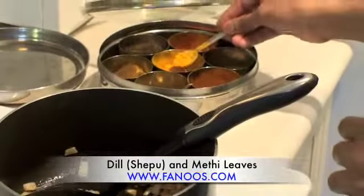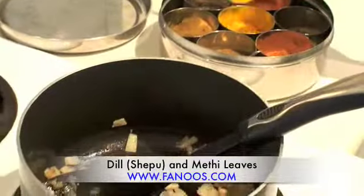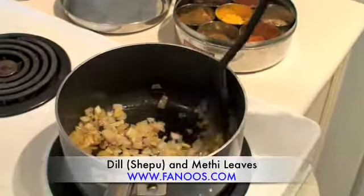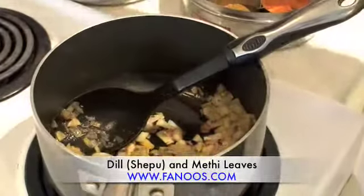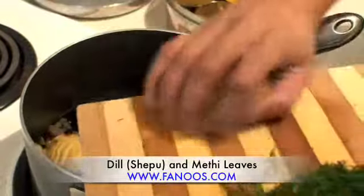Now we are going to add some turmeric powder, very little. And then you are going to add the potatoes.